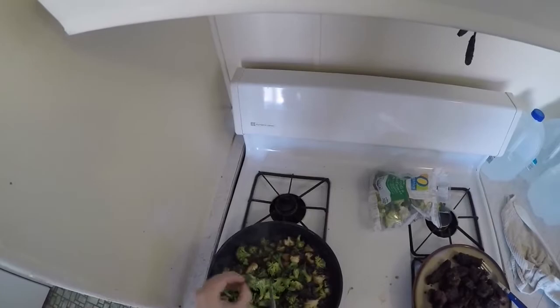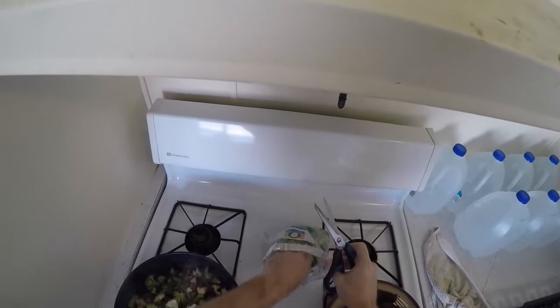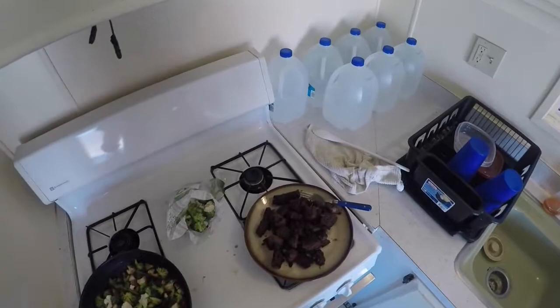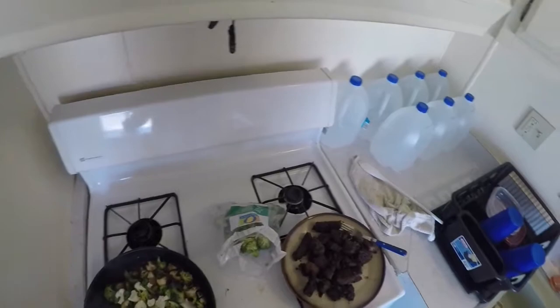Definitely smells good. I think I got kind of shorted on the cauliflower here — this is like 90% broccoli, very little cauliflower. It is what it is though. Probably need a little bit more broccoli. And that's kind of an extreme meat to vegetable ratio — a lot of meat for not so many vegetables. I was thinking probably 50-50 would be pretty good.